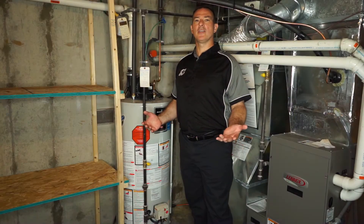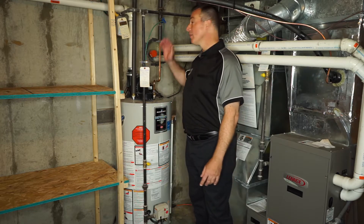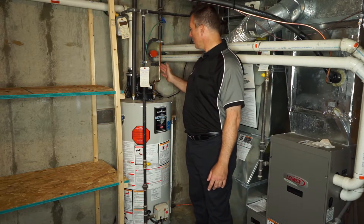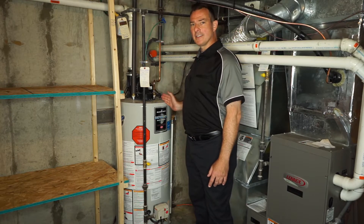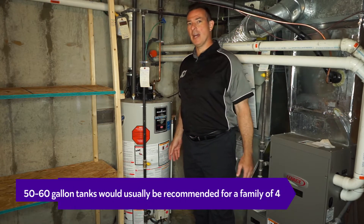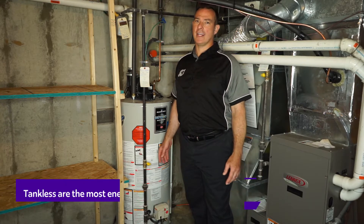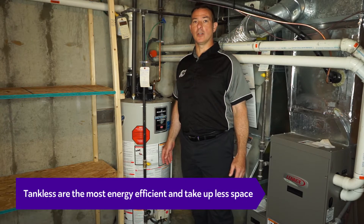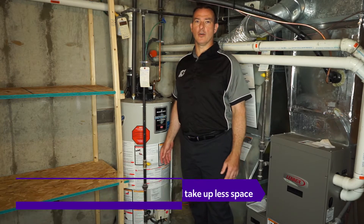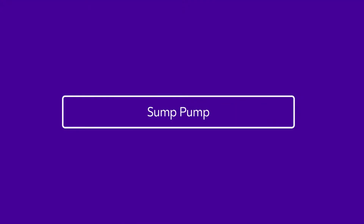When water comes into your house it is cold. The water comes from the main valve and one of its first stops is to come through your water heating system. In this case we have a tank. This particular unit is a gas-powered water heater. There are electric units available and you can also find tankless water heater systems available depending on your needs or size of home.